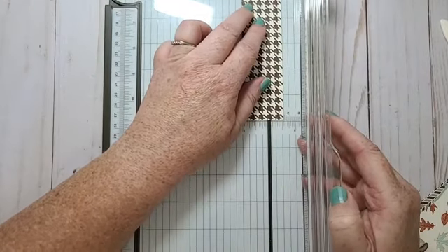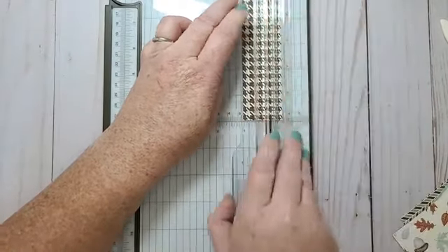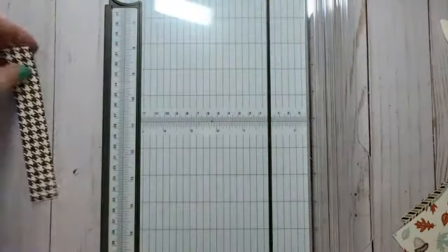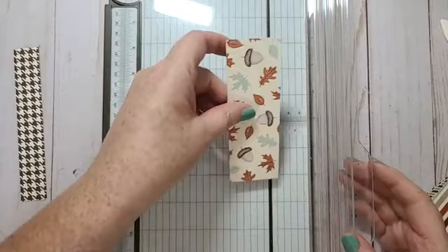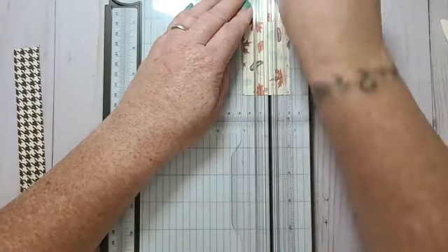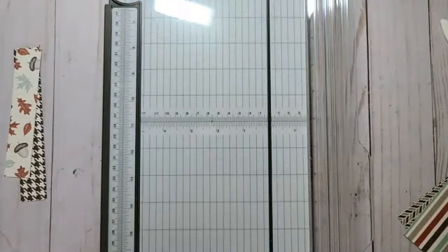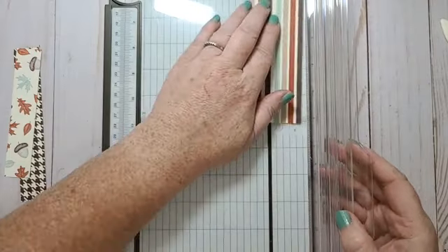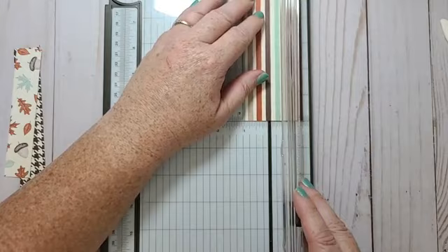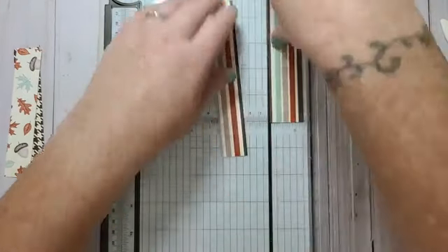I'm not too worried about the length of the strips right now, I'm just going to cut them to one inch in width. I'm getting this idea from the mini catalog — there was a Halloween card done with a bunch of strips using the banner punch.